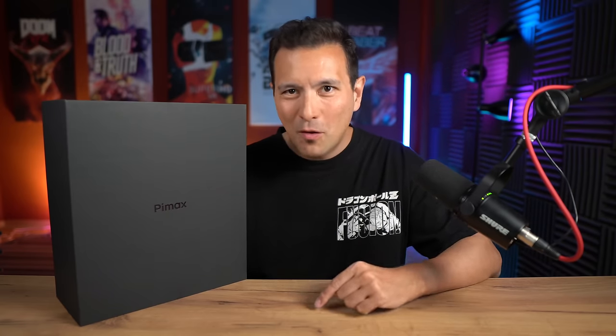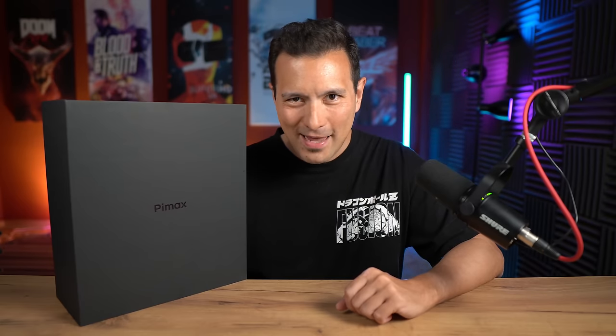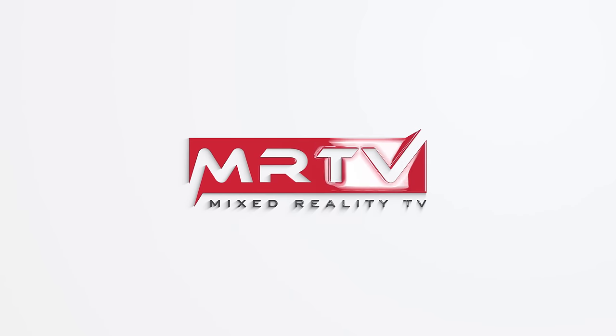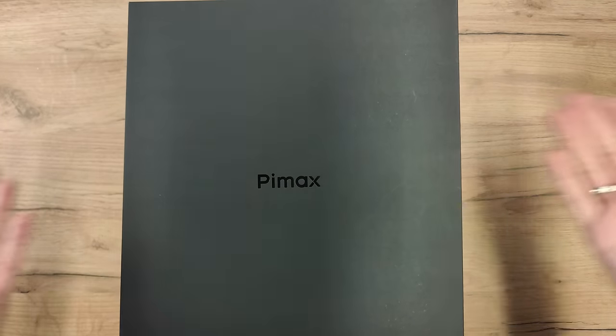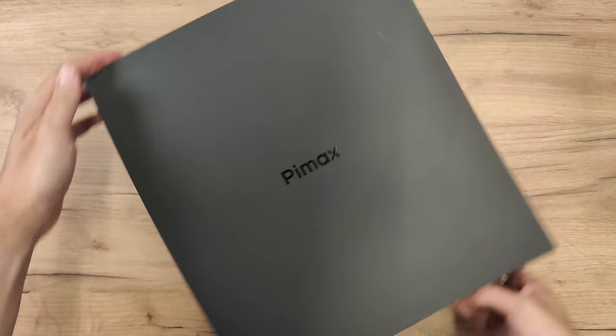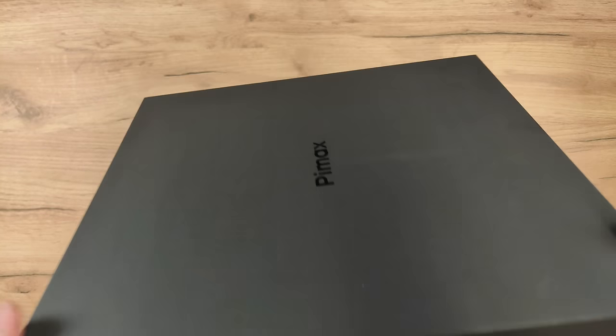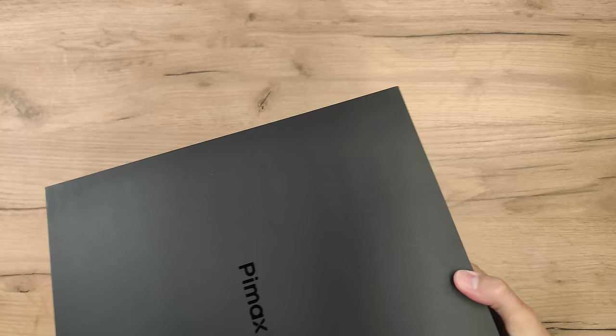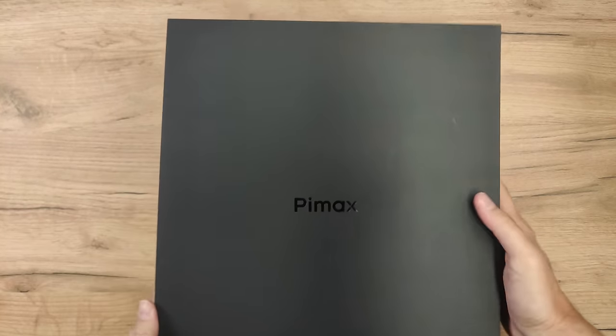In this video, I'm going to unbox this and show you exactly what's in the box, and I'm going to hook it up for the very first time. So absolutely stay tuned and watch the whole video, because all of this good news is coming up.